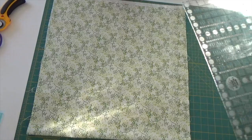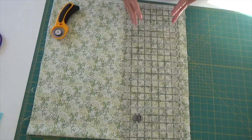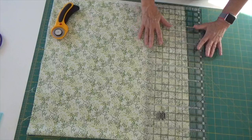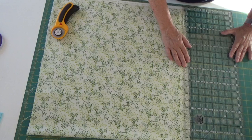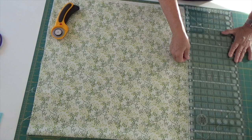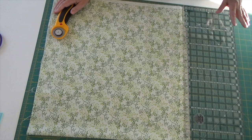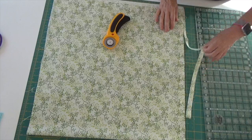I'm going to set the ruler down on the whole piece of fabric and slide it to my left — your right on camera — to see how far in I need to go to line this up from bottom to top of my cutting board. It's showing up at about 14 and a quarter inches. I'll match it up and square up this side just by trimming it off.